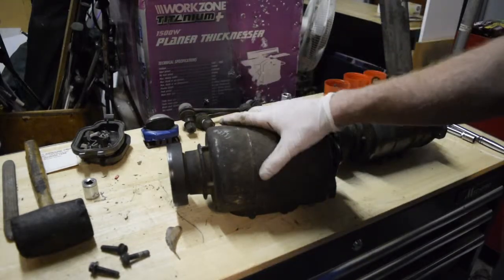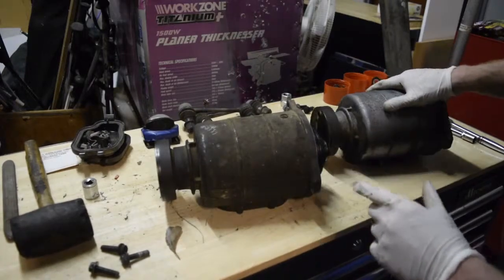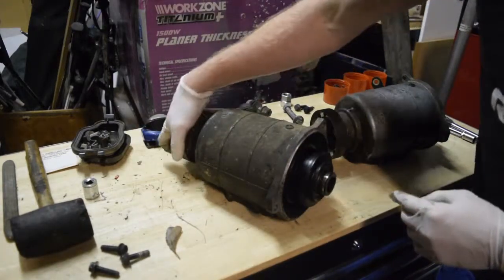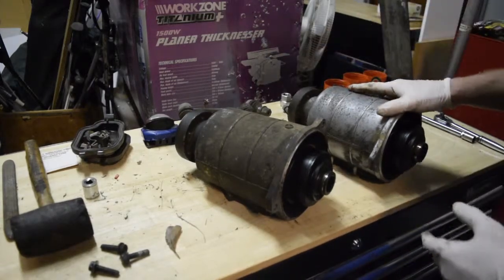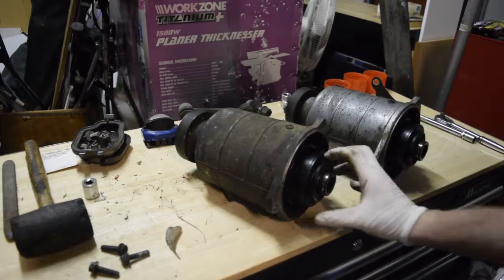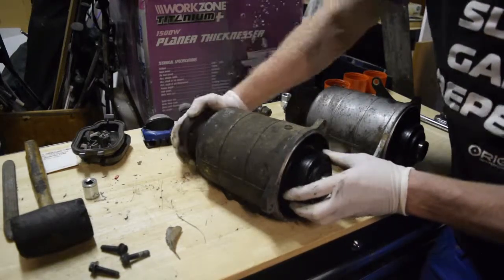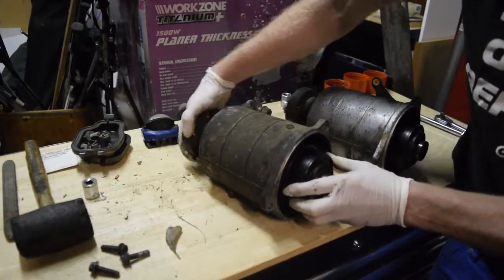On the left we have the blown viscous coupling and on the right we have the functional viscous coupling. As you can see, if we turn that it spins, and on this one if we turn it, it also spins. But if I turn it on the other side it also spins. Issues arise when I apply a little bit of resistance — it doesn't spin in either direction.